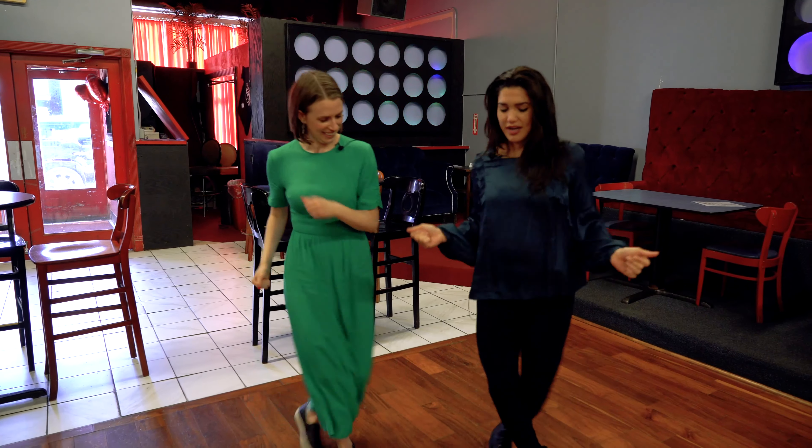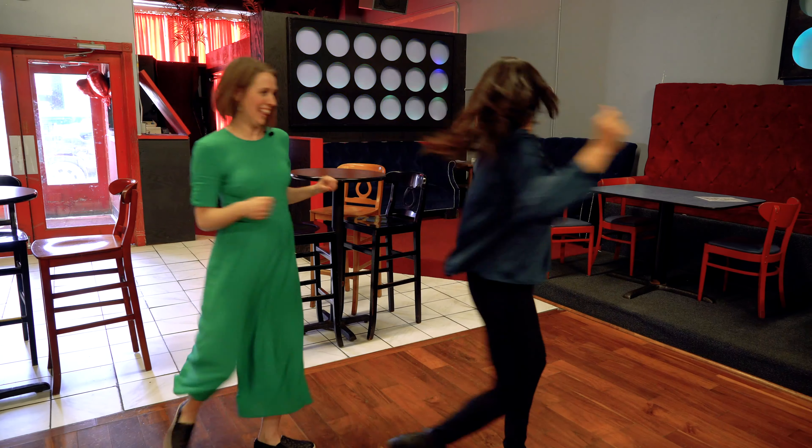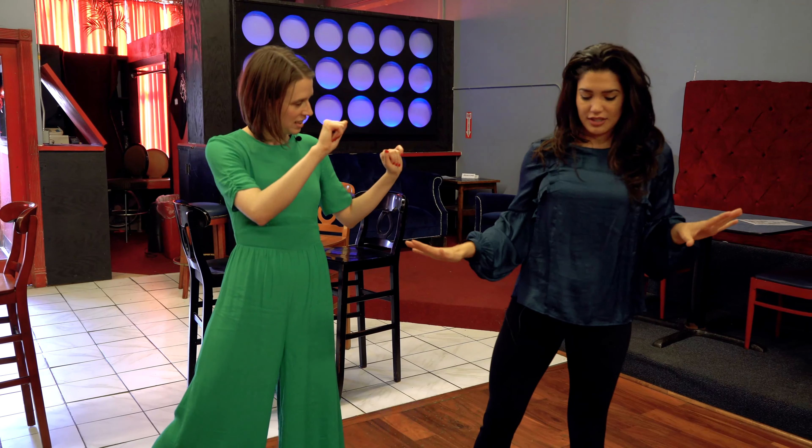Right, right, left, right, left, left, right. Turn one, two, three — hit. Turn up, two, three. Oh!